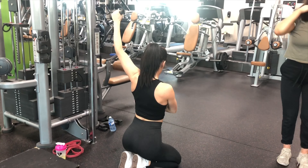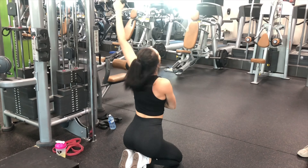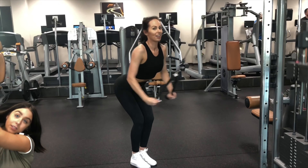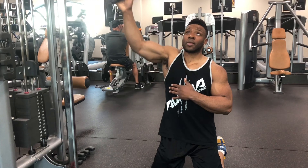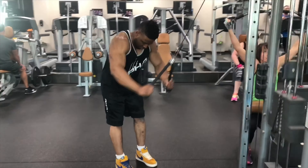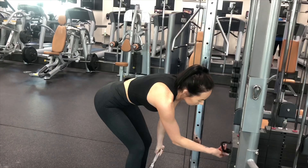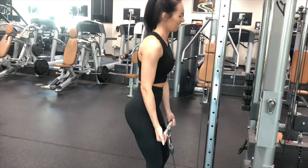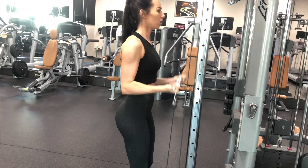As you see here, this is a kneeling cable pulldown — awesome for the lats. We did this for 12 reps, four sets, and we superseted that with our cable lat pullover. Cables are awesome because you really have tension throughout the whole movement. It's really great for beginners to use, really easy to learn for anybody, and safe.